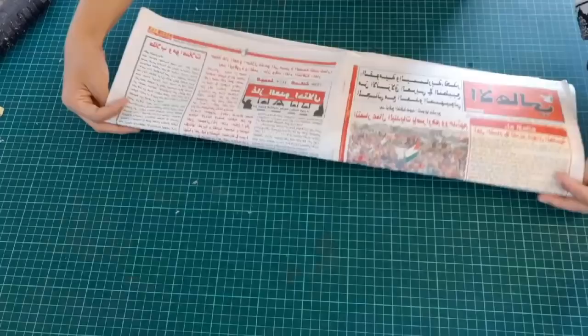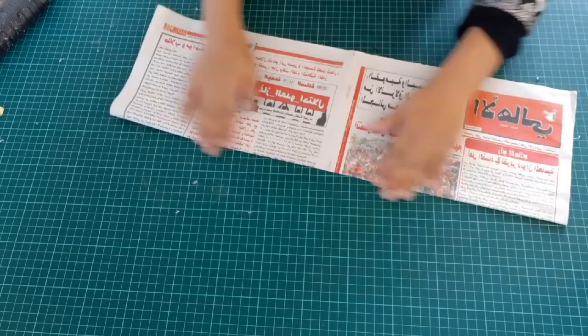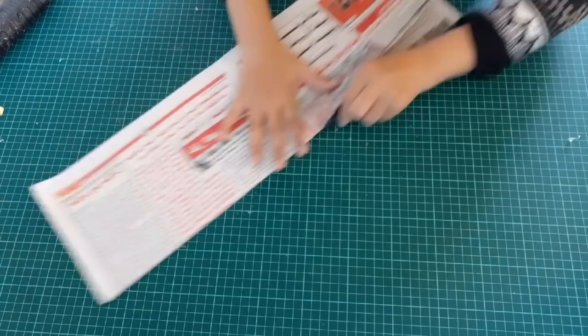Take newspapers and cut the pieces into normal size — you can see I'm just making it without measurement — and cut the strips.